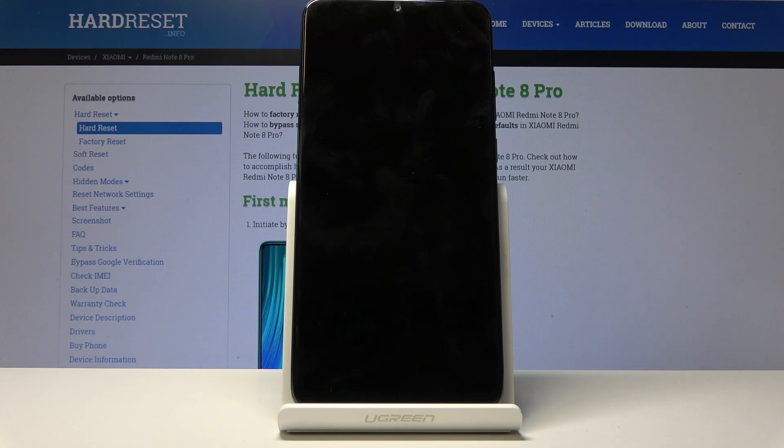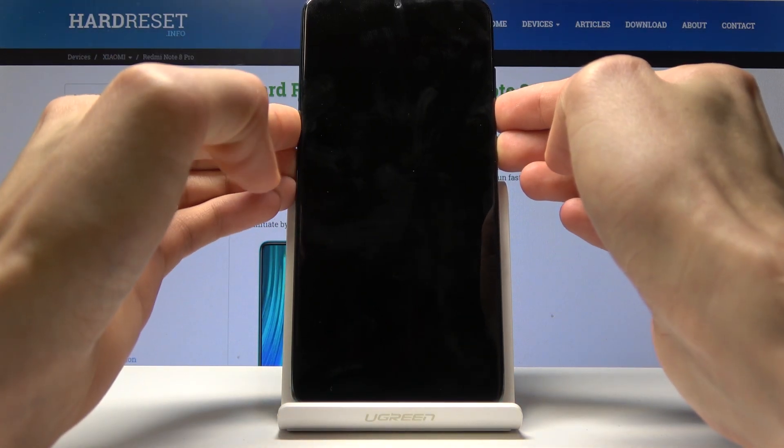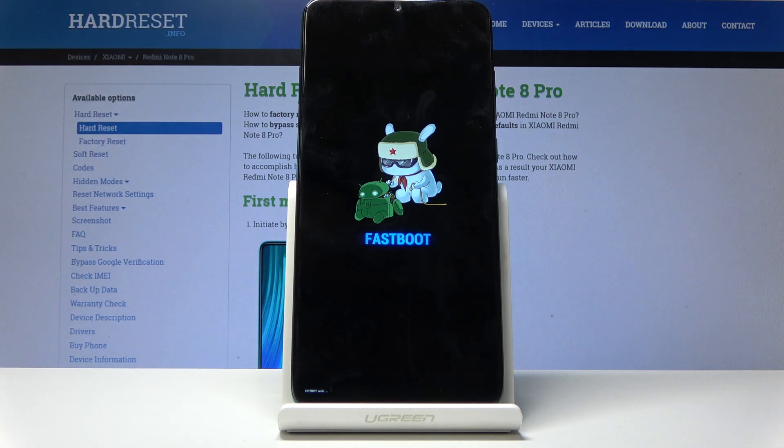Once the device is off, hold the power key and volume down at the same time. Let's do it now — power key and volume down — and we should immediately see fastboot.